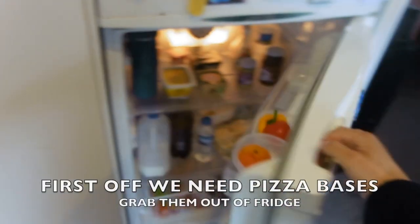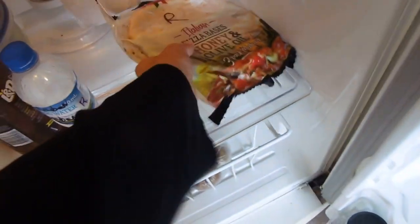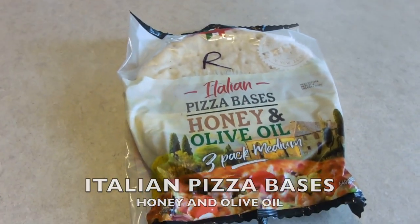Okay so first off we've got to get the ingredients for the pizza. First off obviously we need a pizza base, so we'll grab the pizza bases out. We're using an Italian pizza base with honey and olive oil.